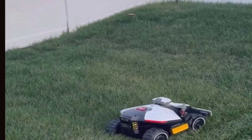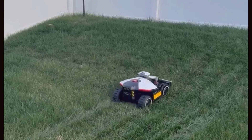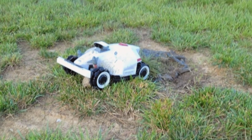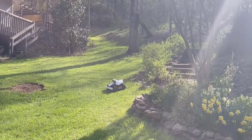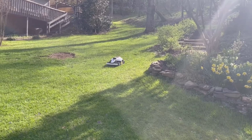Battery life on the Luba Mini is solid in my opinion. It runs long enough to fully mow my quarter-acre yard, takes itself back to the charger, and picks up right where it left off. I've never had it die in the middle of a job after I set up the charging location properly. The cutting width is just about 8 inches, so it's probably not for giant ranches, but for typical yards, even with some thick or tall grass, it doesn't bog down.